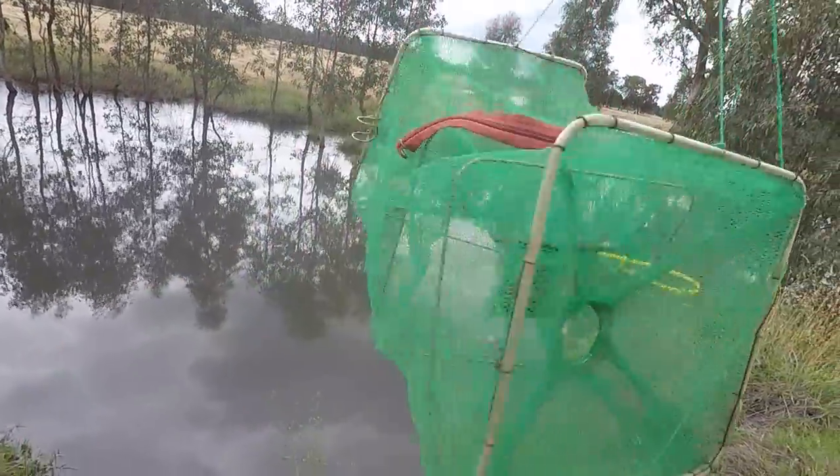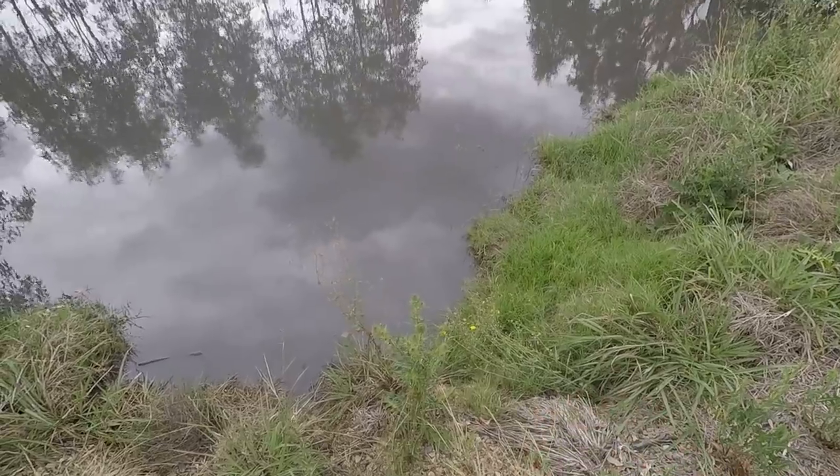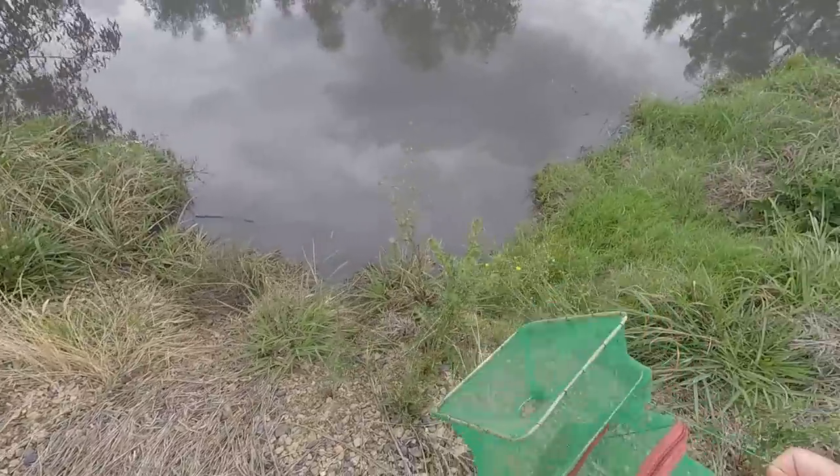I've got two of these collapsible bait traps loaded up with dog food Goodo's for bait. Experiment yeah — you ready for a yabby experiment? All right, let's go!